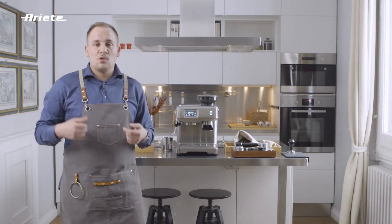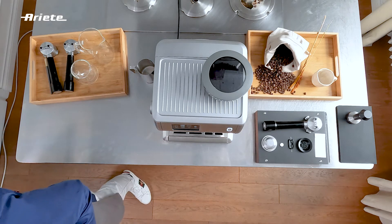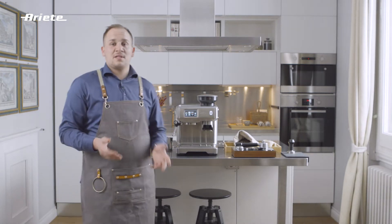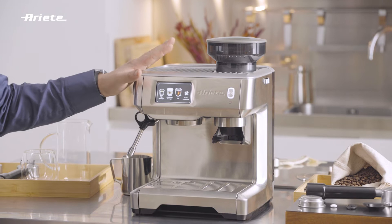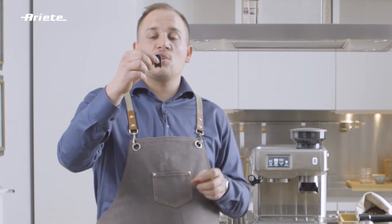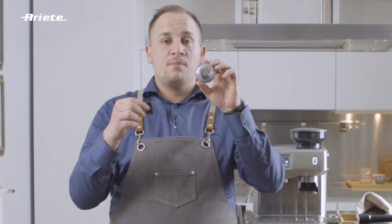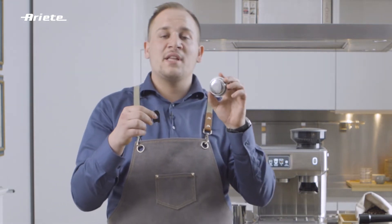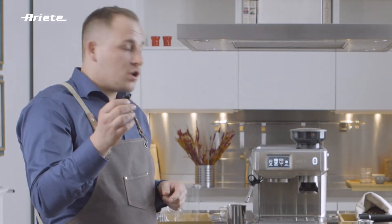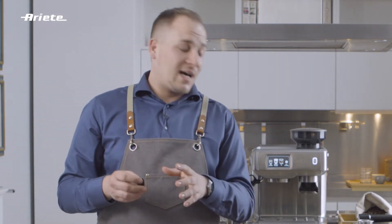Some parts have to be cleaned daily: the steam wand, the filter, and the filter holder. The Ariete 1312 kit comes with a tool with two needles. The smaller one is used to get rid of lime residues from the filter, while the larger one is used to get rid of milk residues from the steam wand.